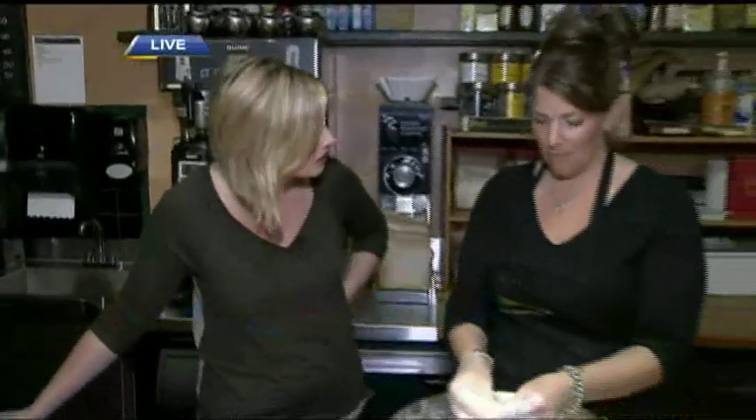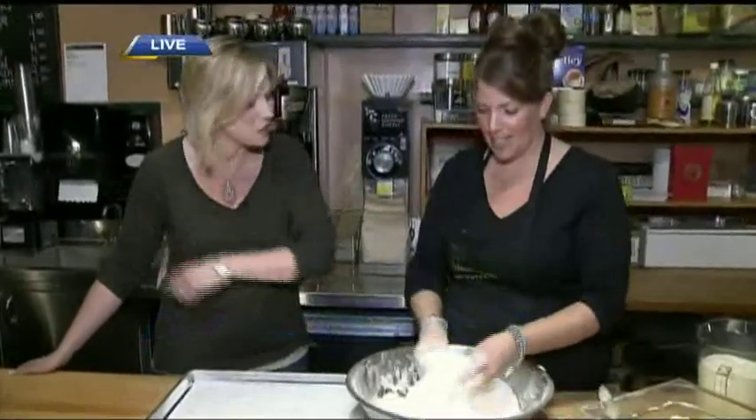I love me a good scone, and especially the scones they have here at the Savory Island Pie Company. Iris, how long have you guys been here? 20 years in this location — and just across the street before that.